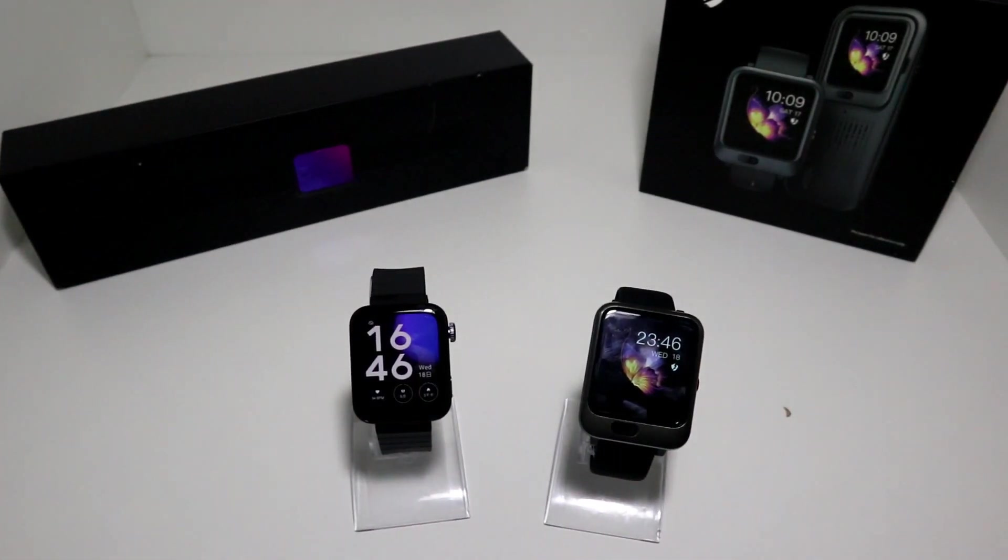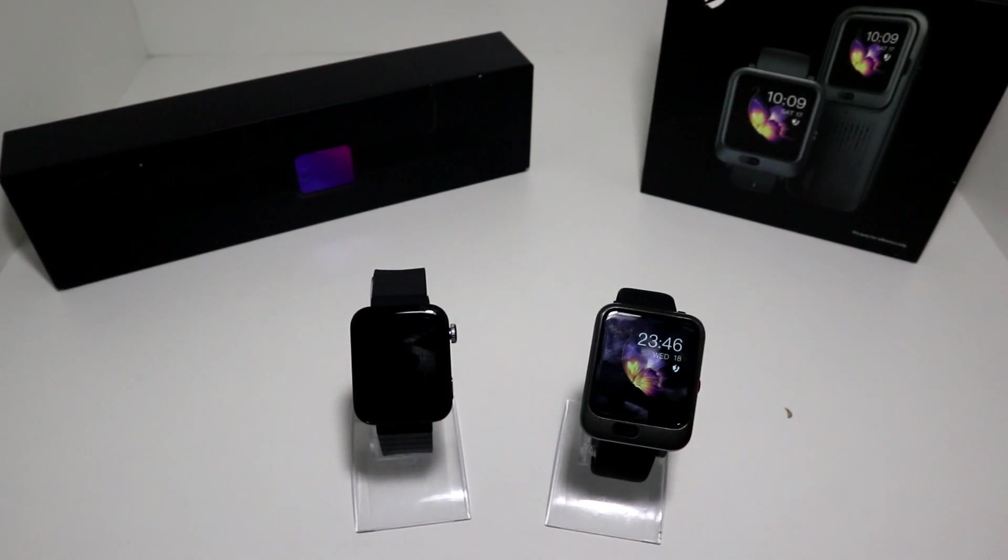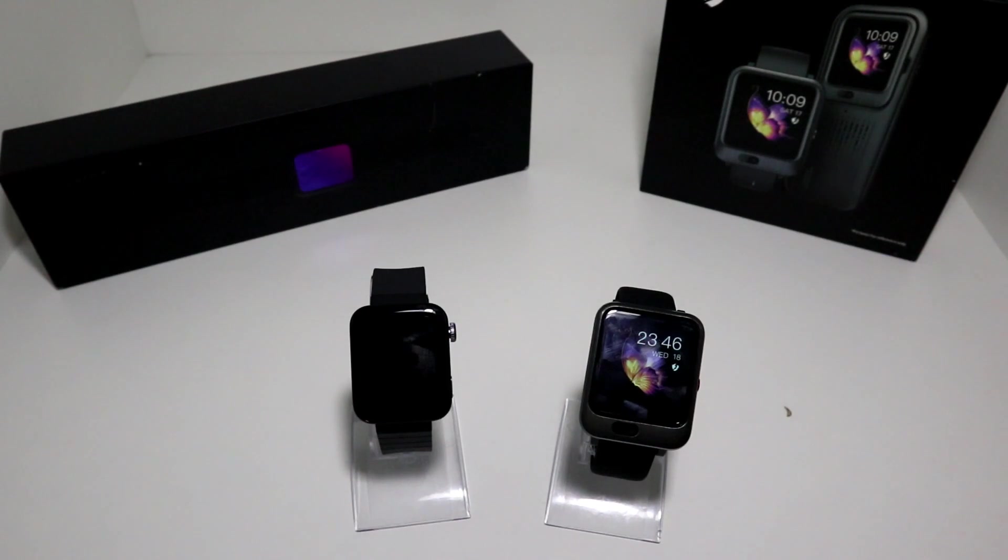That was all for today's video — Xiaomi Mi Watch vs Lam 11. If you have any questions or suggestions, feel free to comment below and we'll try to reply. Leave a comment telling us what you think about the Xiaomi Mi Watch and the Lam 11. Thank you very much for your time and attention — hit the like button, subscribe to our channel, keep supporting us, and we'll see you in the next video.